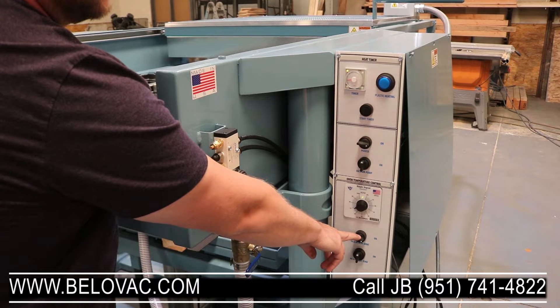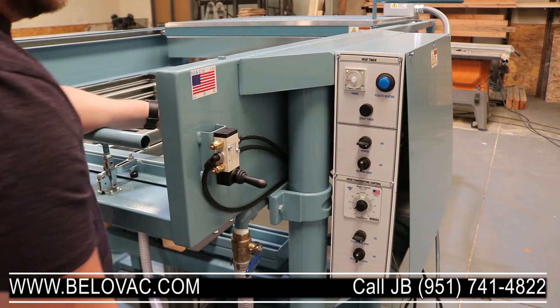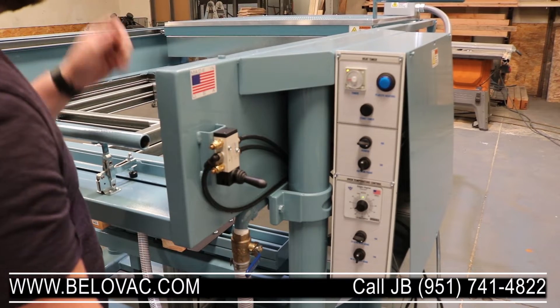Below that we have our zone control. We have two zones in this machine: there's a 24 by 48, and then the full size, which would be a 48 by 48.